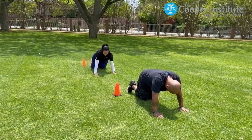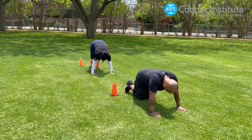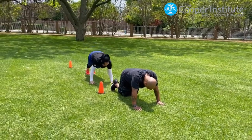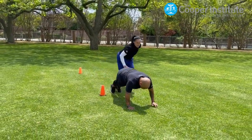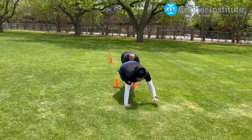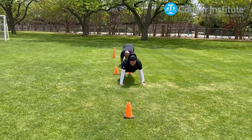The inchworm relay begins with partner 1 starting at cone 1 and partner 2 starting at cone 2. All participants are in a plank position. On the start signal, partner 1 walks their feet up to their hands and then moves forward by walking hands back up to the plank, just like the inchworm.